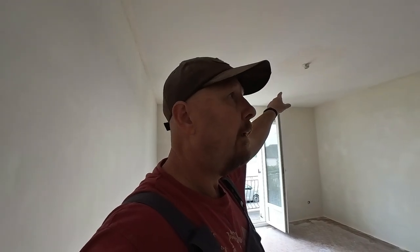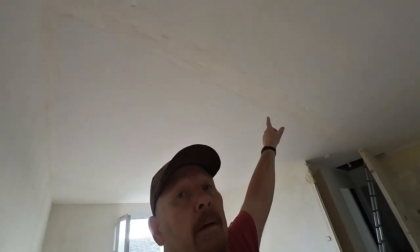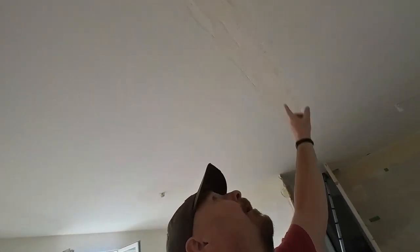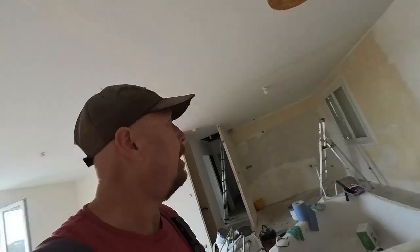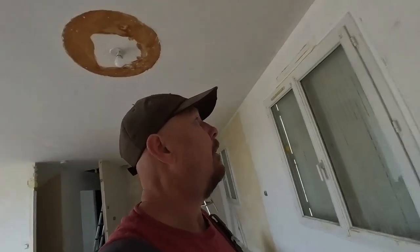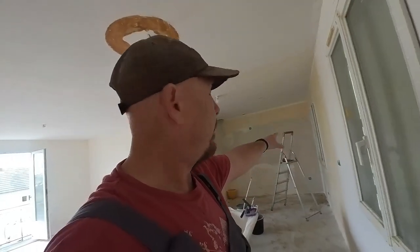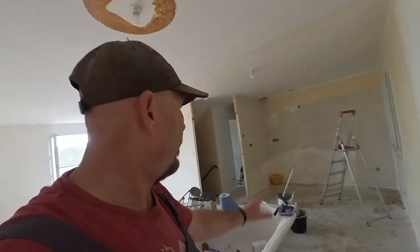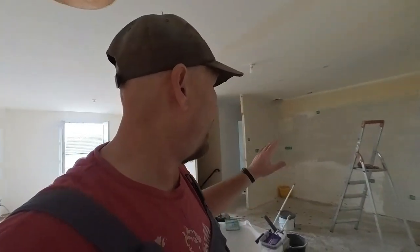I've just got to sand that area up there and do the ceiling. There was a wall here, a wall here, and a wall there, so I've got to do those. The only wall I have to do now is this one, all the way to the corner over there. I've done some of that today, but because it's warm, the product is drying very quickly, so I have to do it in stages.